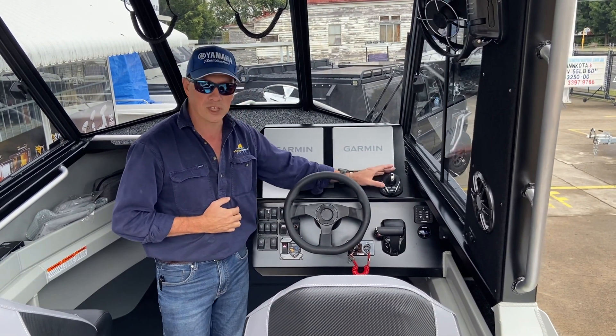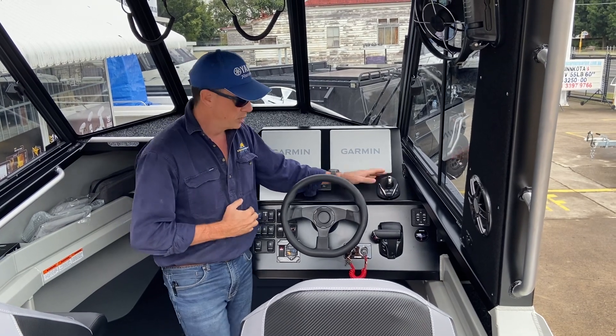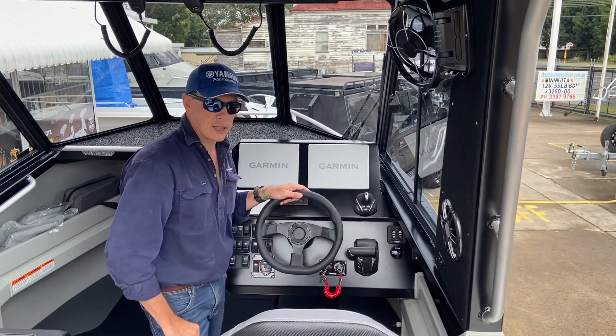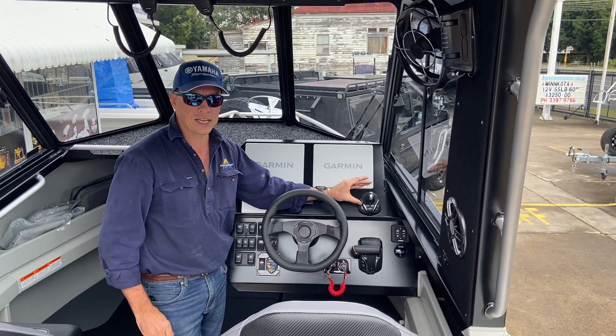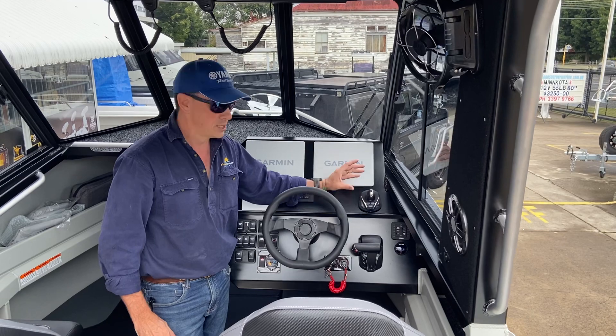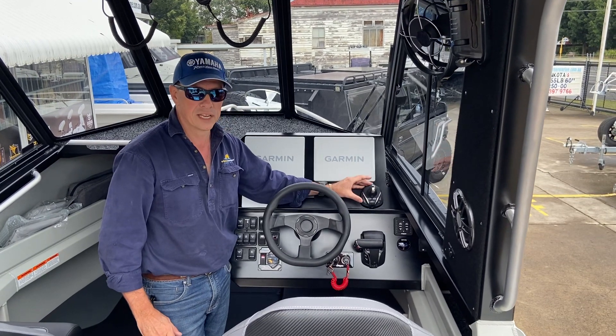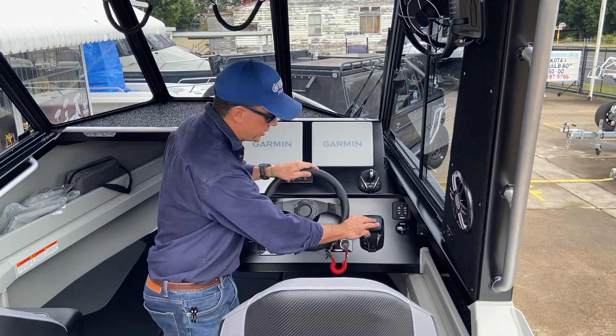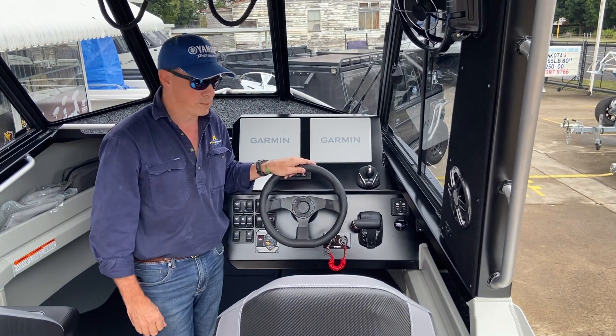To the right of that we've got the Yamaha Helmmaster joystick — all control levers are within the right hand's reach, very close to each other. That's a Yamaha Helmmaster EX joystick, full maneuverability control unit. We've got the digital throttle control here, and just to the right of that we've got the trim tabs.